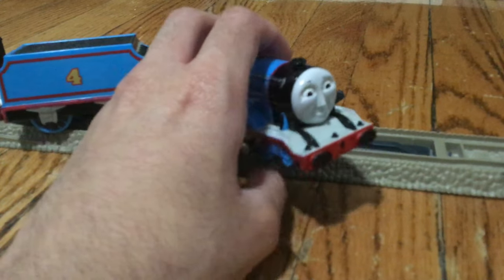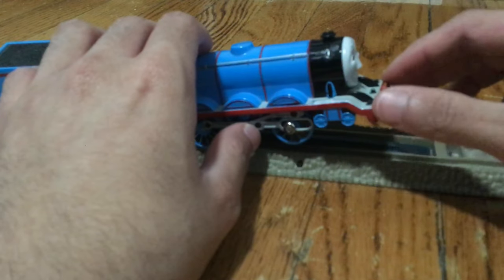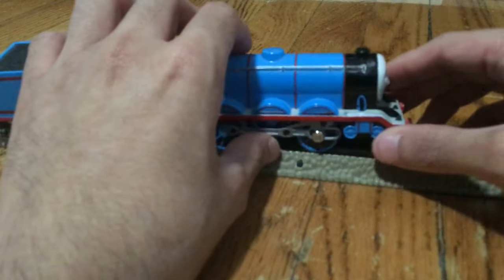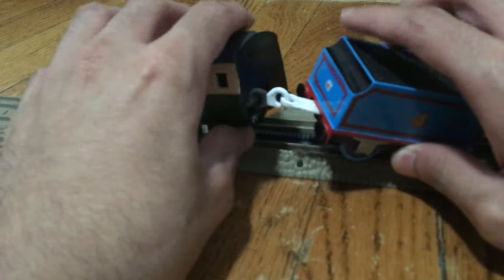The eyebrows are a little bit faded. I managed to fix the fine matches using the buffers. I repainted the buffers.